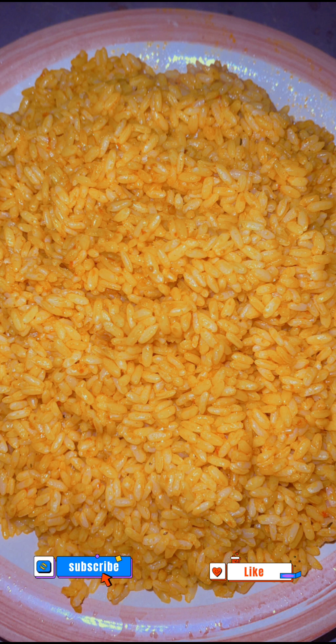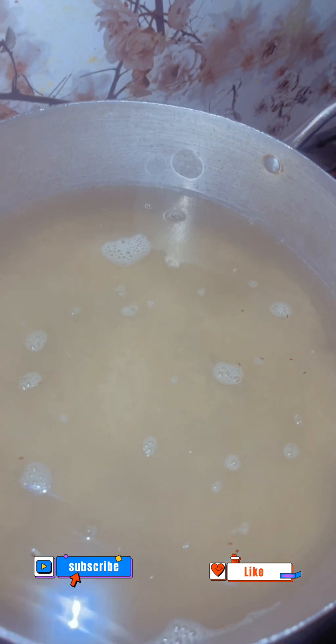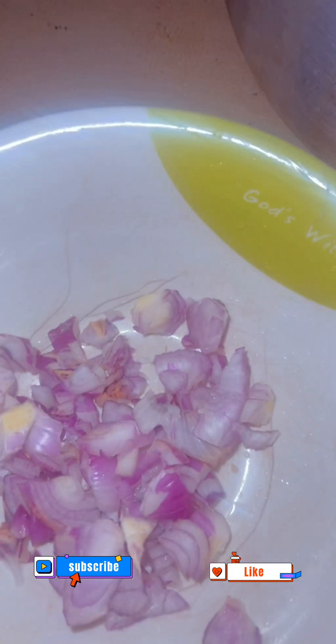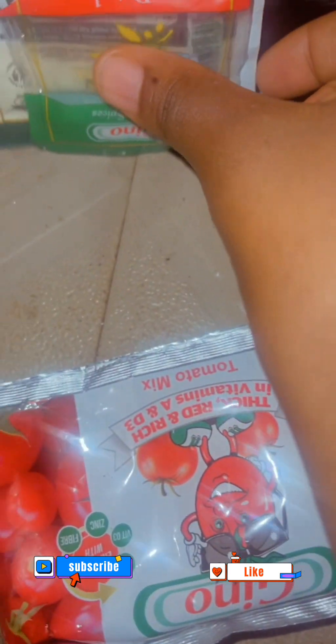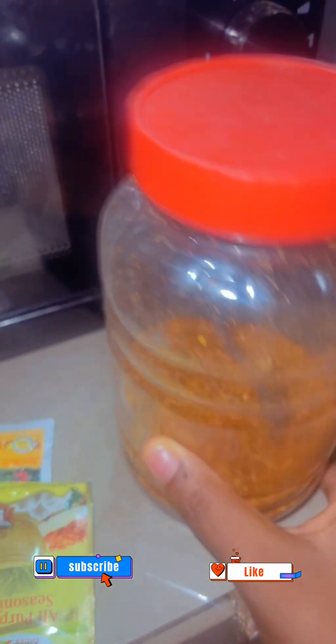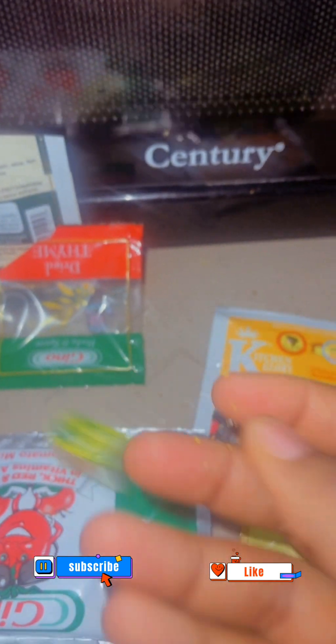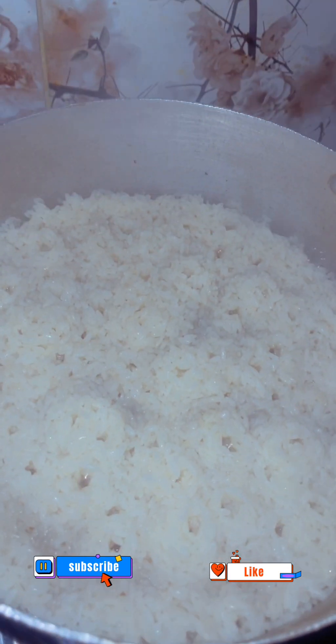First of all, I parboiled my rice. I sliced my onions. I'll be using tomato paste. My seasonings: my thyme, my basic seasonings, my pepper, salt, and seasoning cubes. And most importantly, my oil. Look at the parboiled rice — already very parboiled.